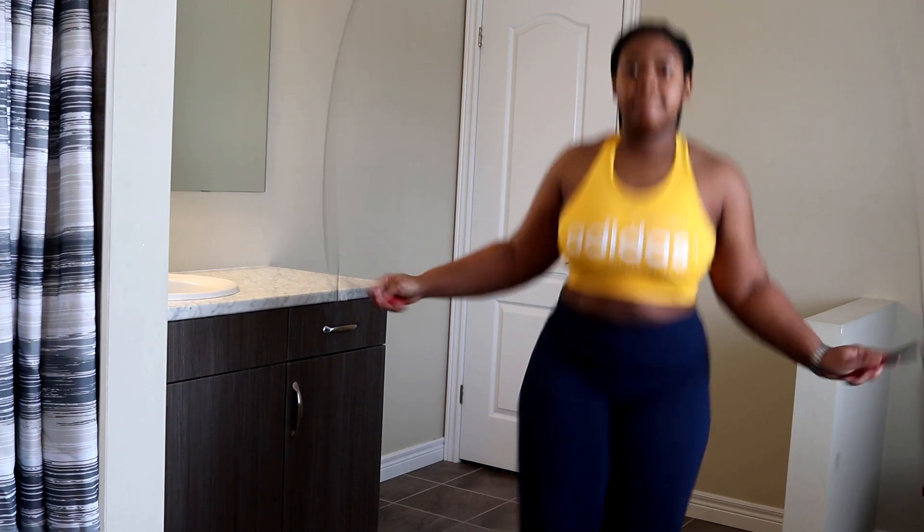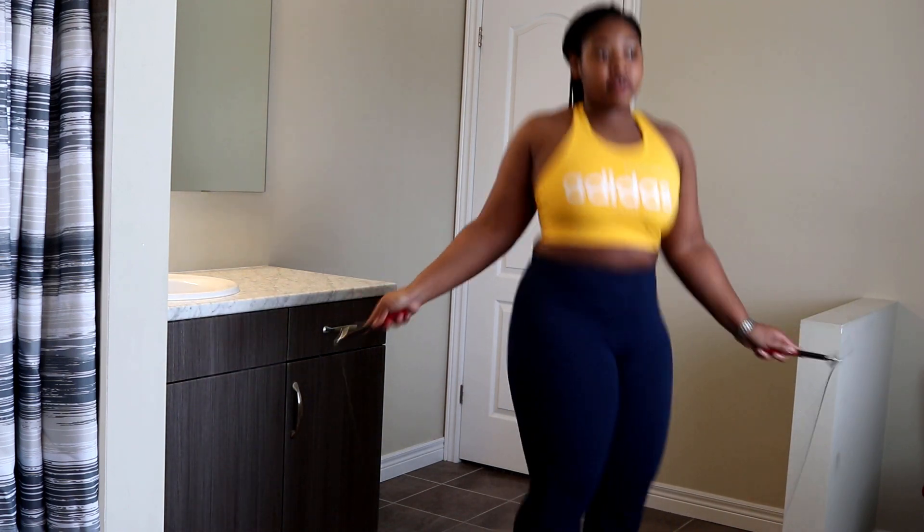I've learned a few tricks, if a lot of you have seen in my videos, so I'm excited to share those with you guys soon. Some of them just came naturally — I just moved my feet and I didn't even know the name for them — and some I looked up, tried them, and I got it.